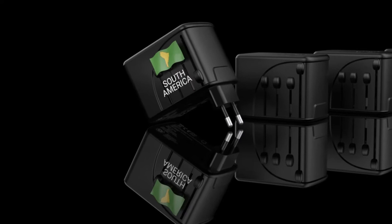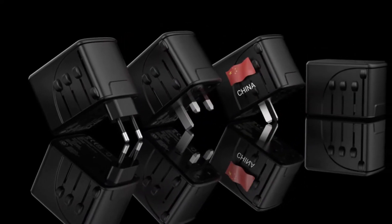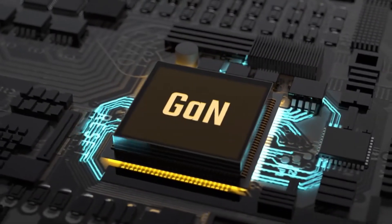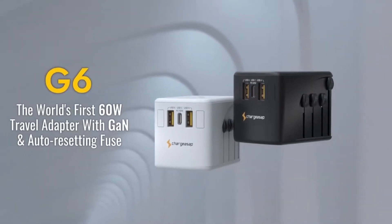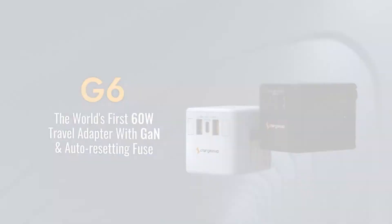G6 is designed for safe worldwide use in over 200 countries with plugs for USA, Europe, UK and Australia. G6's groundbreaking size is made possible through gallium nitride, a smaller and more efficient semiconductor material. Be flying like a G6 with the world's first 60-watt travel adapter with GAN by CHARGE ASAP.